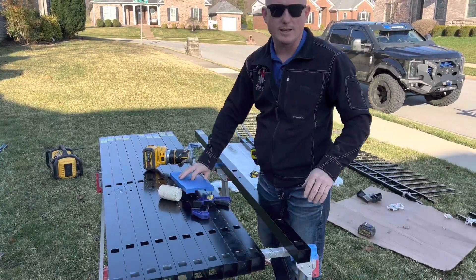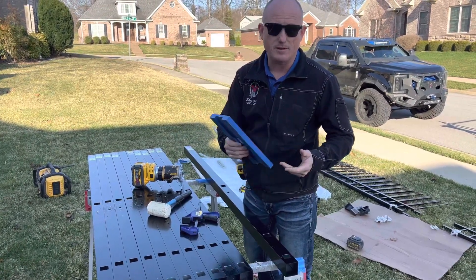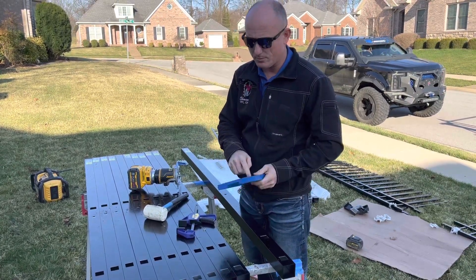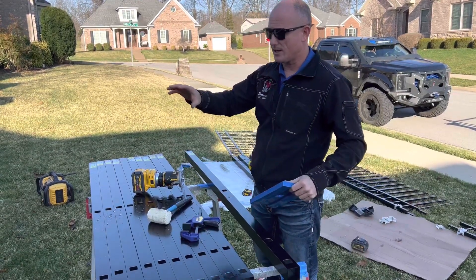I'm going to show you the Easy Hole router template kit for aluminum fence posts. We've got an insert here — a mainframe and insert together — that fits right over a two-inch post. It will make the normal size routed hole for residential one-inch rail.